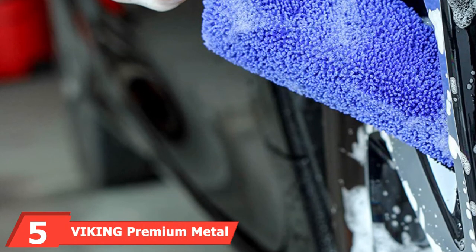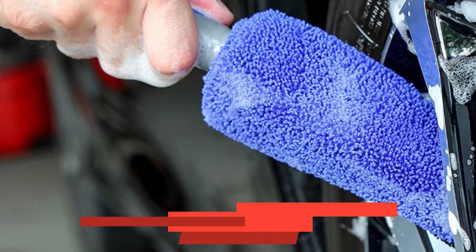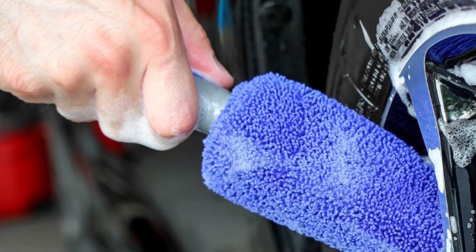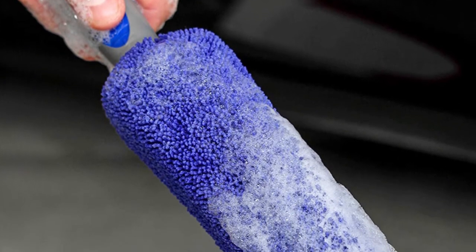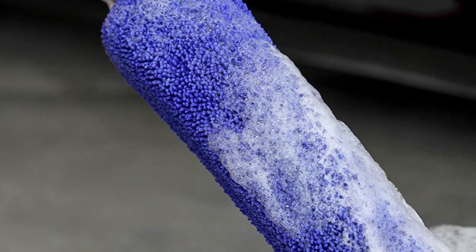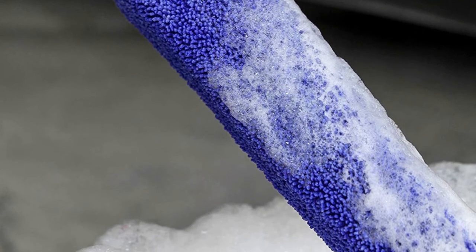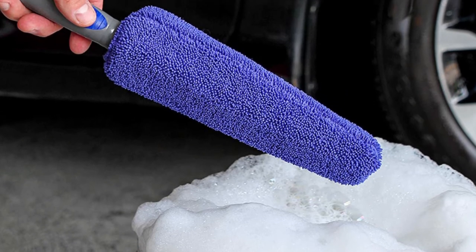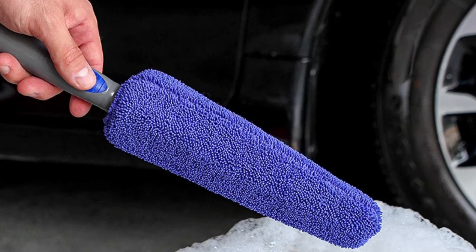The number 5 position is held by the Viking Premium Metal Free Wheel and Rim Brush — a simple yet elegant tool for cleaning your vehicle's wheels. It's lightweight, not even weighing a full pound. It includes a long arm and grip so you don't have to bend down as far to reach the wheels, thus saving your back from pain. The best feature is its design: it doesn't include any metal so it won't scratch the wheels. The sponge is made out of a heavy-duty microfiber that captures dirt and debris more easily, and it also flexes and bends to reach through the wheel spokes and gaps without getting caught up on anything.